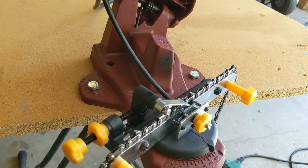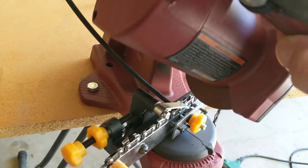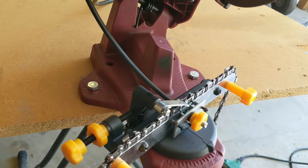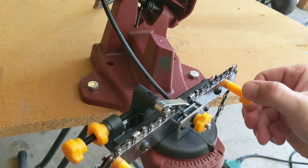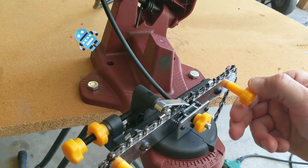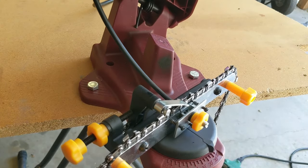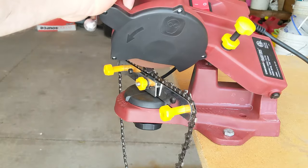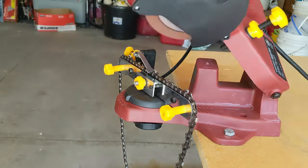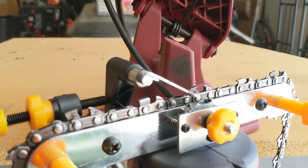I'm throwing my safety glasses on — let's throw our power on and start sharpening. When you're sharpening the blades, you don't have to spend a lot of time. You just need to go over it enough so that you see some sparks and feel it grinding up against the blade. You can do it once or twice and then go to your next blade. I'm going to continue going through the entire chain.